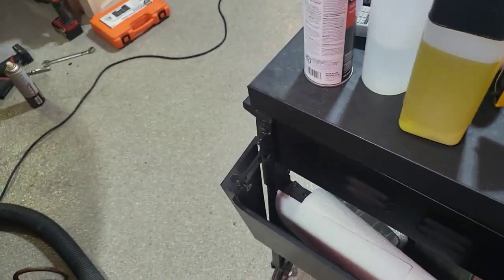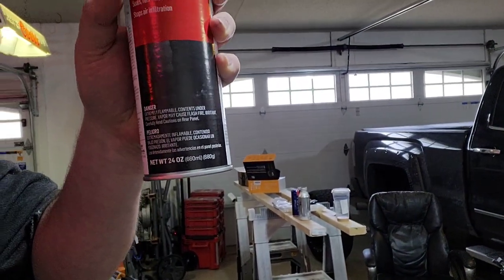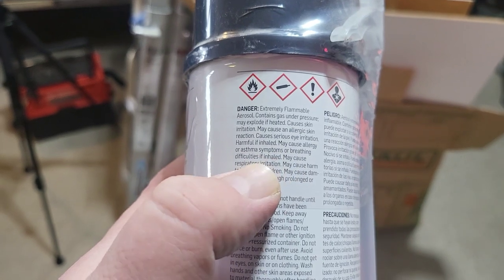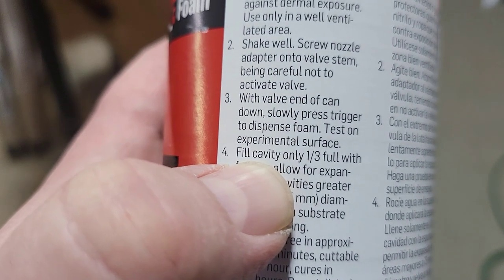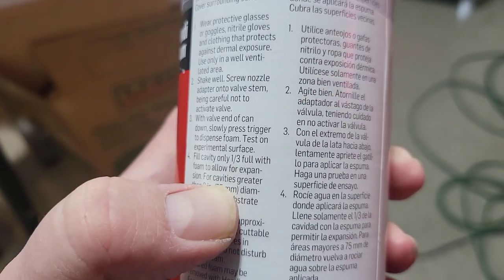I saw on Amazon you can get 20-ounce cans; I was using 12-ounce cans. I went to Lowe's and found 24-ounce cans. It's kind of vague, but it does say it fills cavities. It says: 'Fill cavity only one third full with foam to allow for expansion.' It doesn't say what size cavity. But we're just going to fill it — this can is twice the size, so hopefully we can fill all the way to the top.